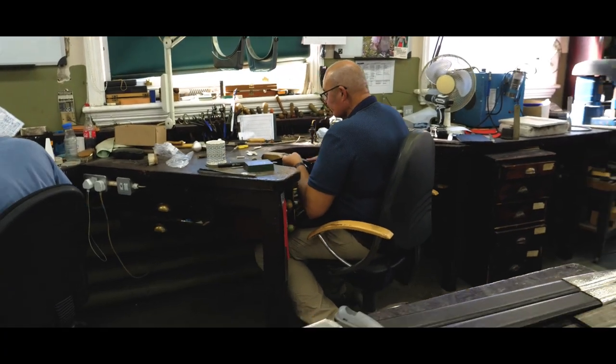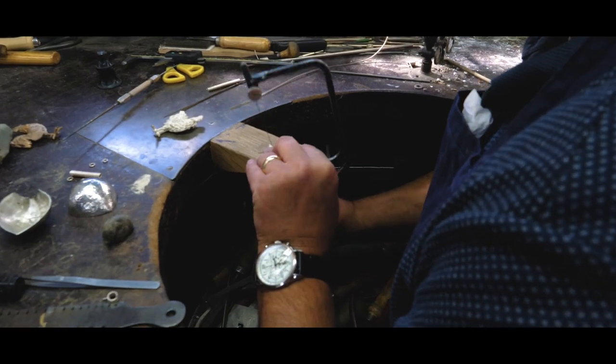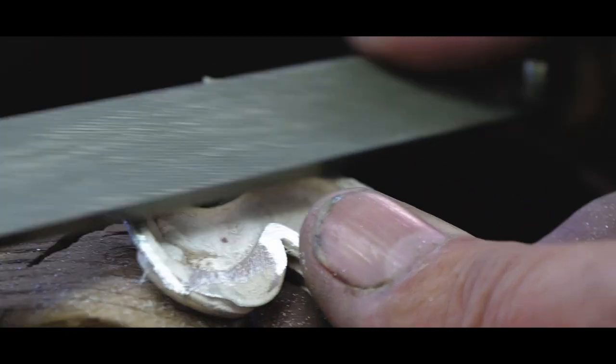We did a rapid prototype of the cockerel at full size. We had that cast using a lost wax casting process.